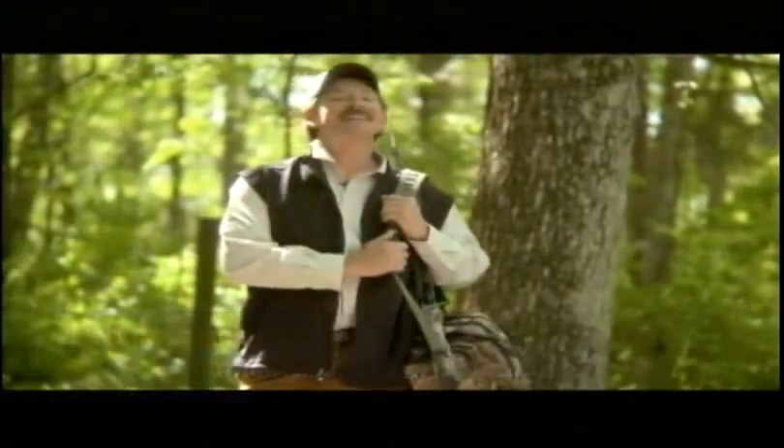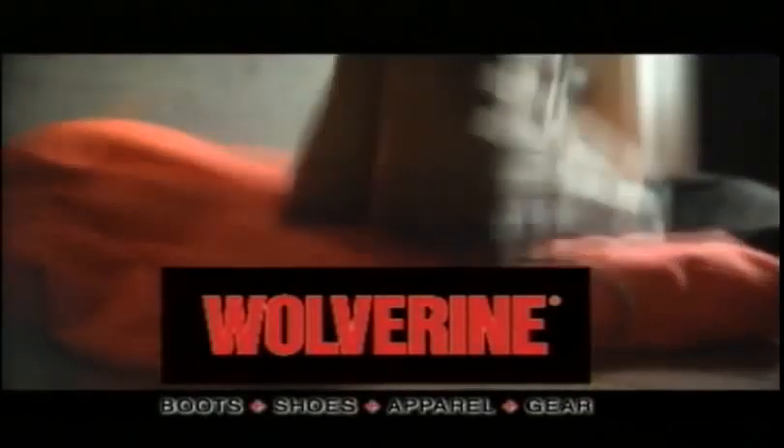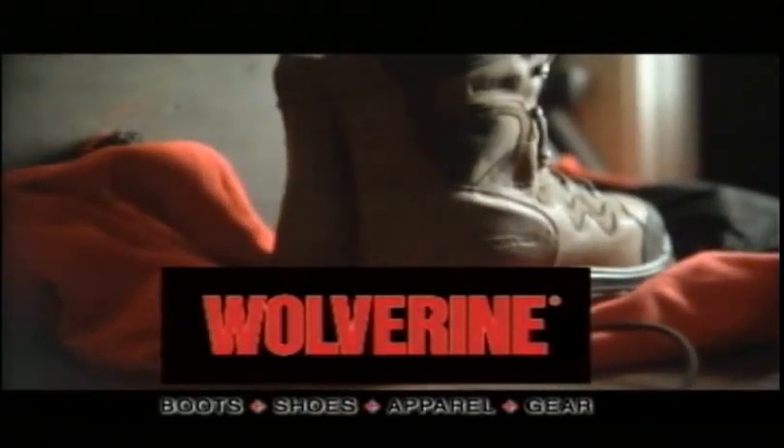You never know how your day is going to end, but you always know how your day is going to begin. Wolverine — boots, shoes, apparel, and gear. Relentless by nature.